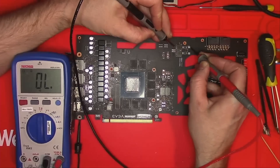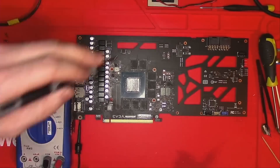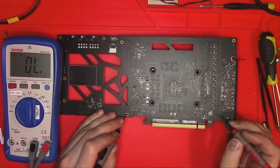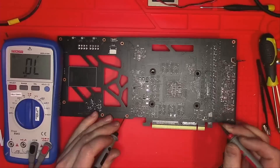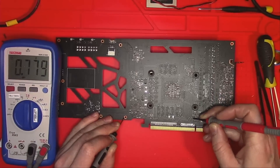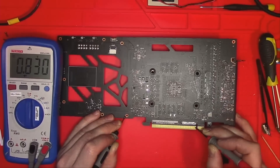Fuses are okay, so let's move over to the other side. This fuse is also okay. While we're in the back, let's check the first data pair — clock reference and PEX reset.